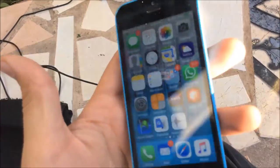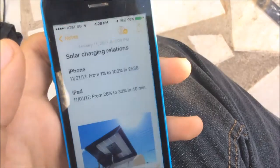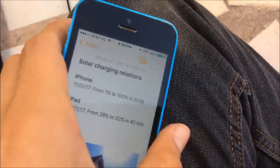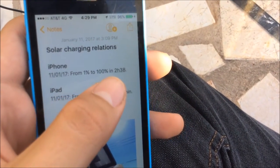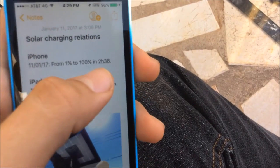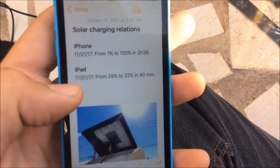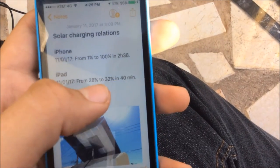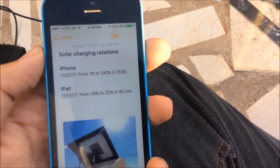I previously tested this. On January 11th, I charged the iPhone from 1% to 100% in two hours and 38 minutes. I also tested it with my iPad mini — from 28% to 32% in 14 minutes, which is not great because the iPad uses 2 ampere hours while the iPhone only needs 1 ampere hour.